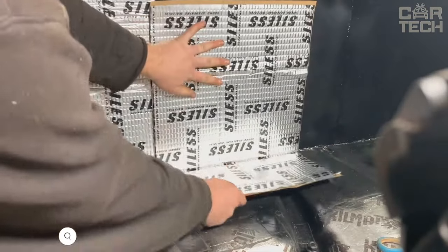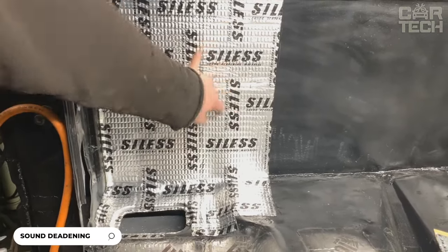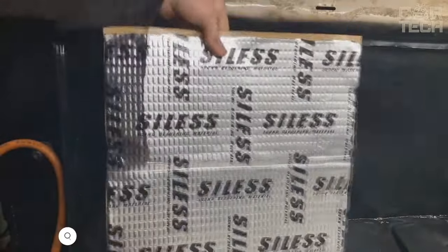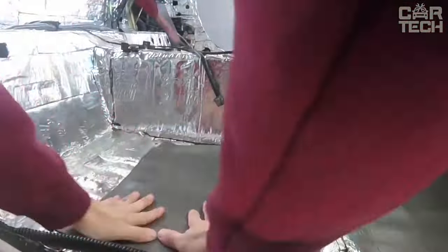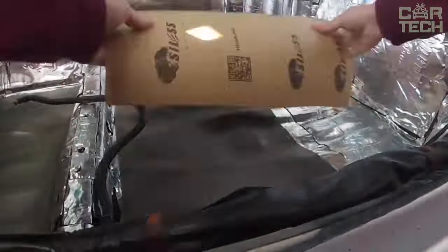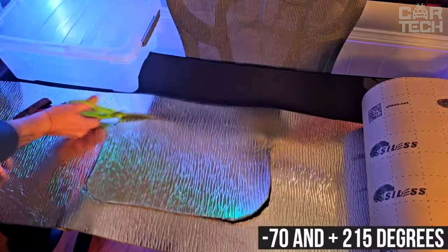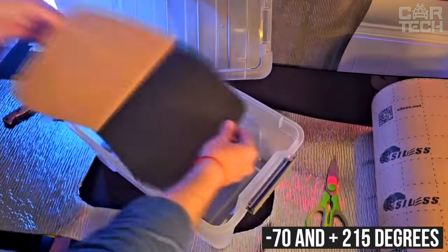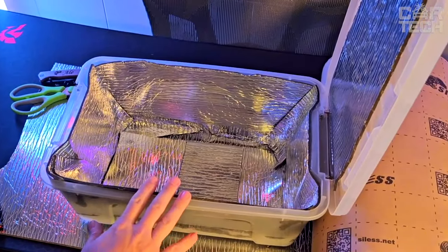Tired of listening to engine noise or road noise? Then this vibration insulation is for you. The material perfectly muffles the sounds of the running engine and also reduces heat transfer from working engine parts. Thanks to closed pores, this material is absolutely waterproof and does not absorb moisture. Vibration Isolation retains its properties even at temperatures of minus 70 and 215 degrees Fahrenheit.